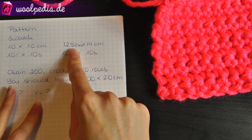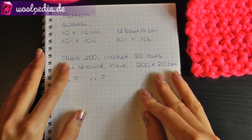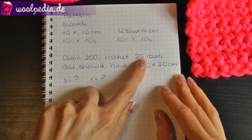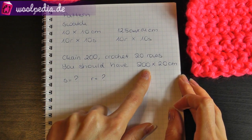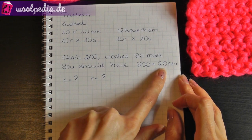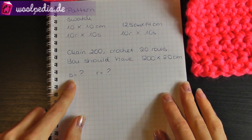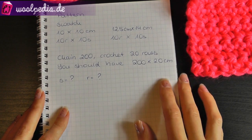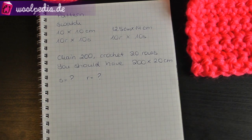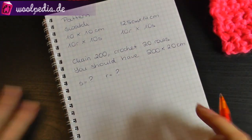Now you have your pattern telling you to chain 200 stitches and crochet 20 rows, and then you should have 200 centimeters width and 20 centimeters height. But you don't know how many stitches and how many rows you need to get this size — this is why we do the swatch. Now we'll calculate a little bit.